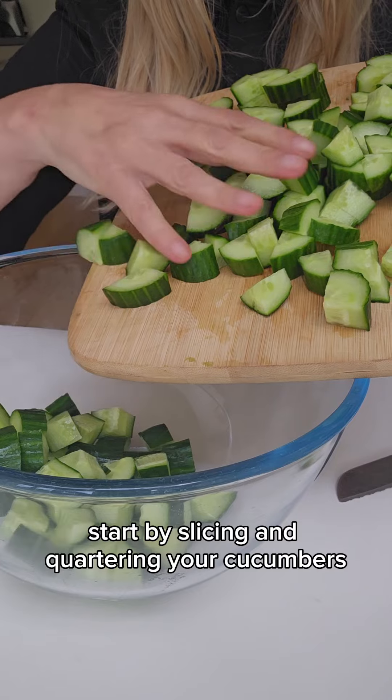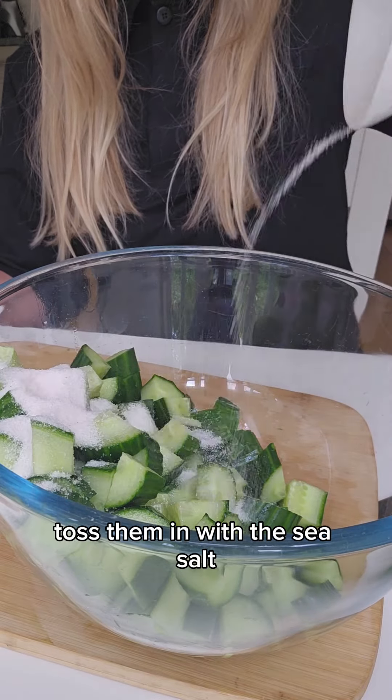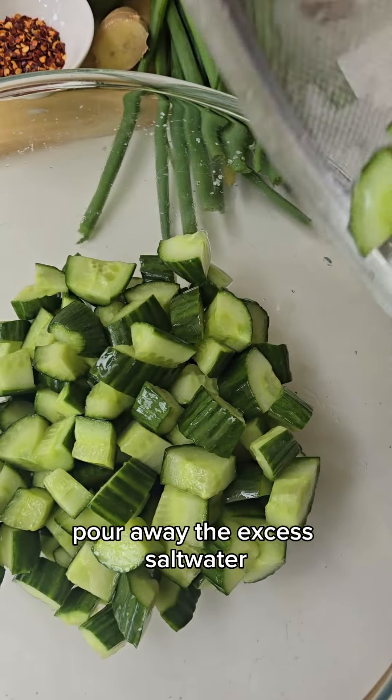Start by slicing and quartering your cucumbers. Toss them in with the sea salt and let them sit covered for a couple of hours, and after a couple of hours pour away the excess salt water.